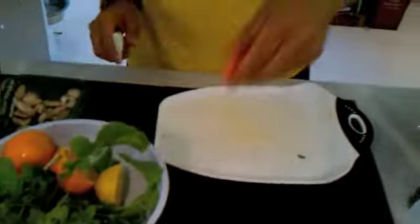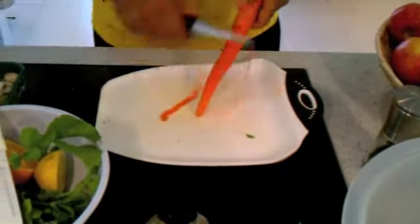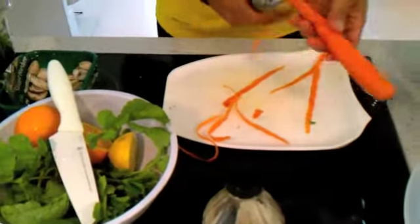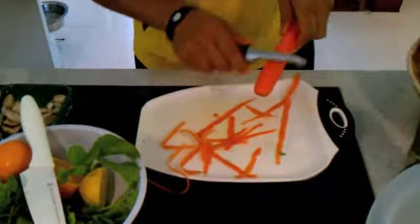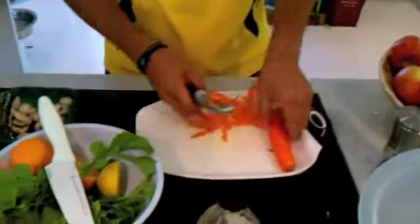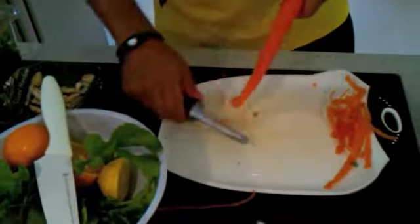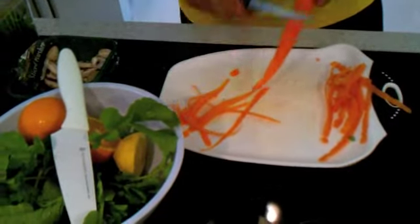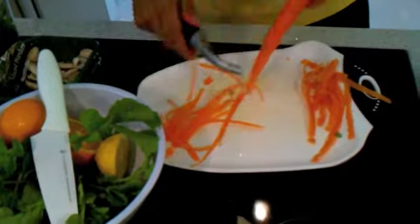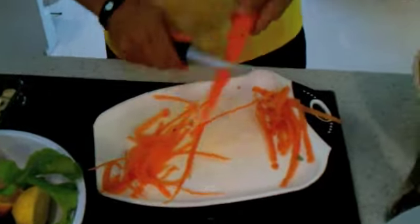Then we're going to add carrots. I haven't peeled them yet, so I'm just going to take a quick peeler and peel our carrots. Now, some of you like to cut carrots in little squares or round pieces, but I'm going to show you a fun way — just take the peeler and make nice long strips that basically look like little noodles.